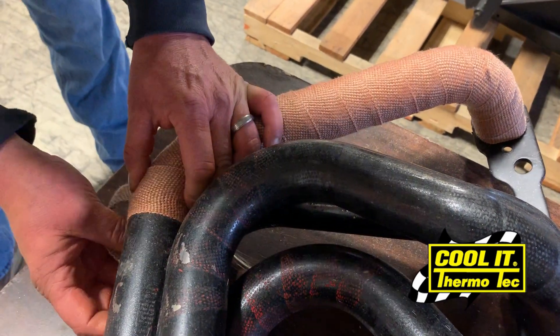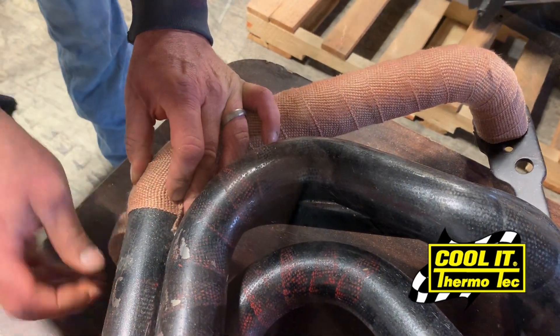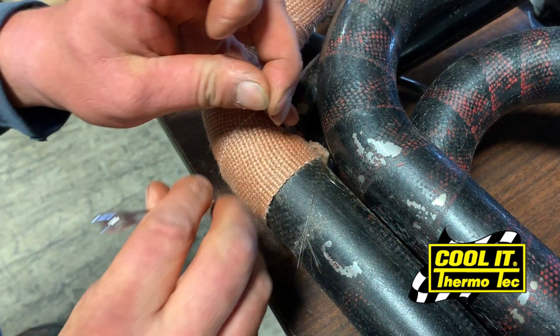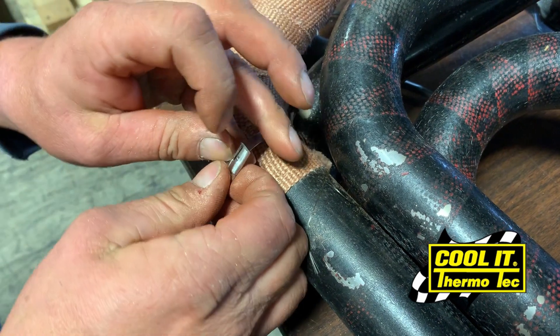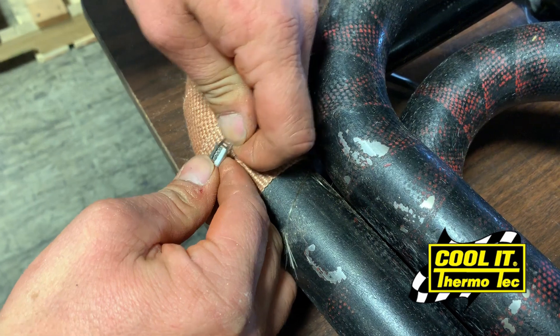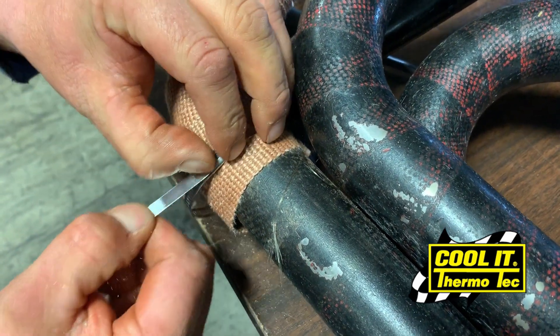Once you've reached the end of the wrap, use our snap straps — which are pretty much just a stainless steel version of a zip tie — to secure the end of the wrap tightly. If you want, for security purposes, you can also put one at the top just so you don't have any unraveling between either end.